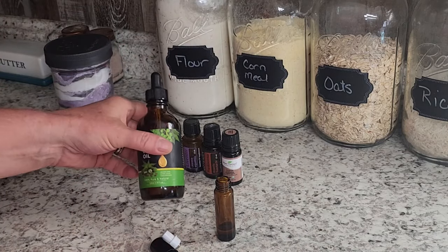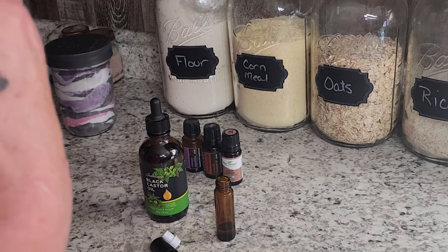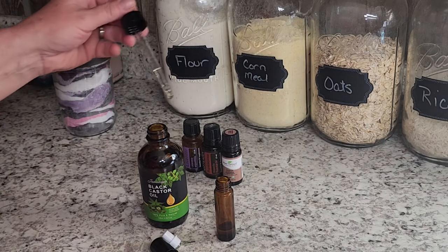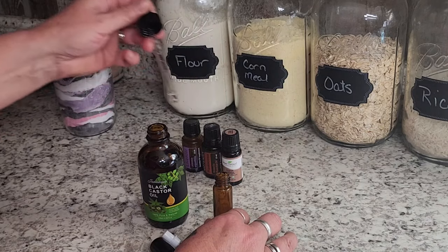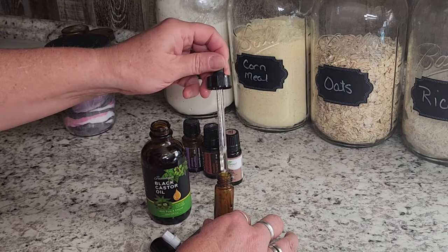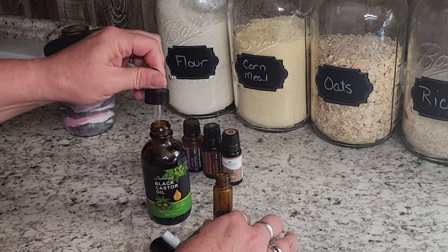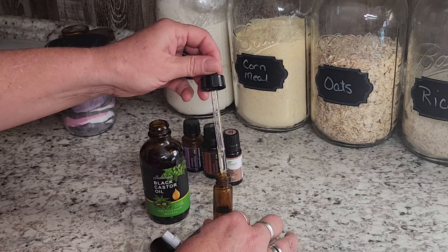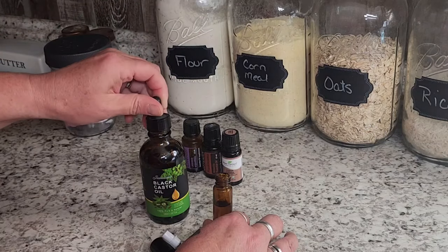Then I'm going to fill this up with castor oil. I use castor oil because it is thicker and it helps your skin absorb the oils — it pulls all those essential oils deeper into your skin. Castor oil alone has tons of benefits; if you've ever used castor oil packs, you'll know it's amazing. I try to put it in all my skin products. You don't have to use castor oil if you don't like it — you could go with olive oil, jojoba, or whatever you like for your skin. You can always swap out the carrier oil in any recipe.